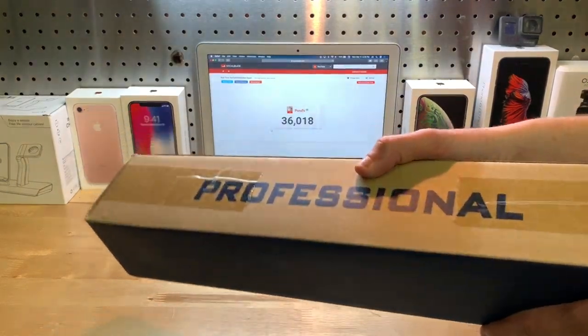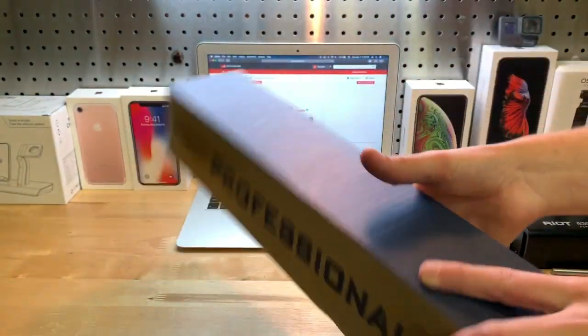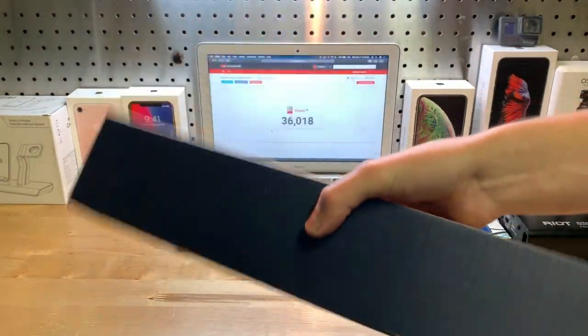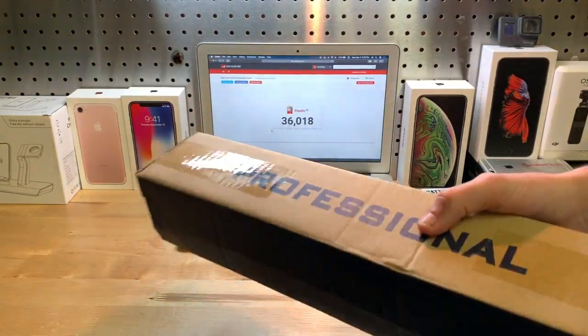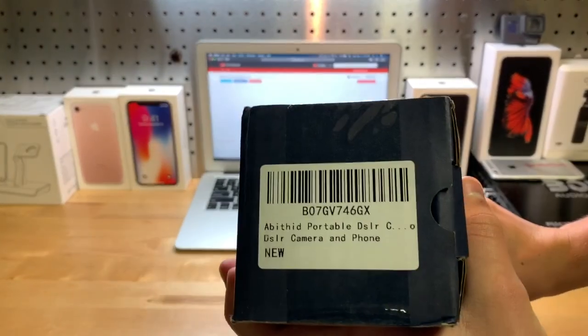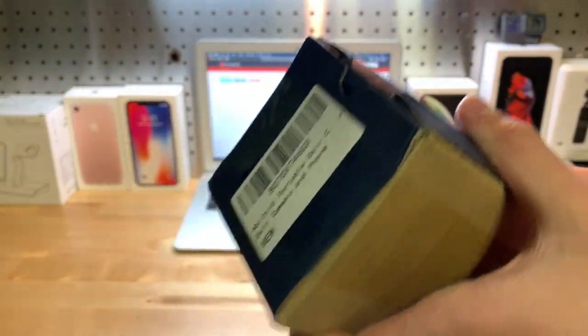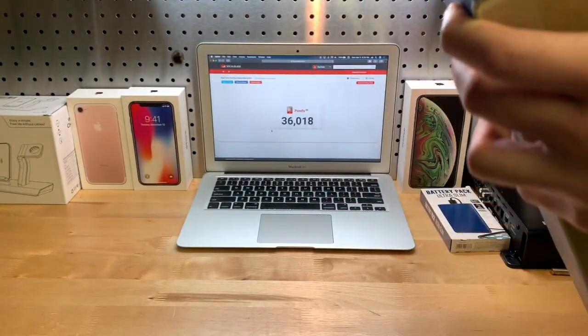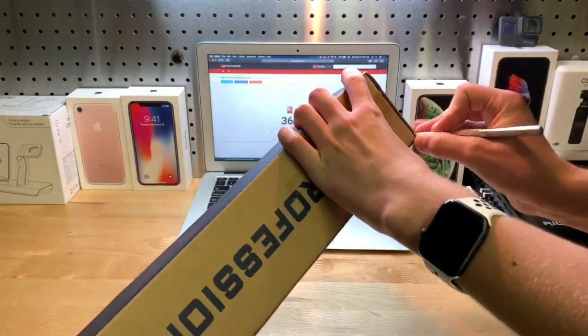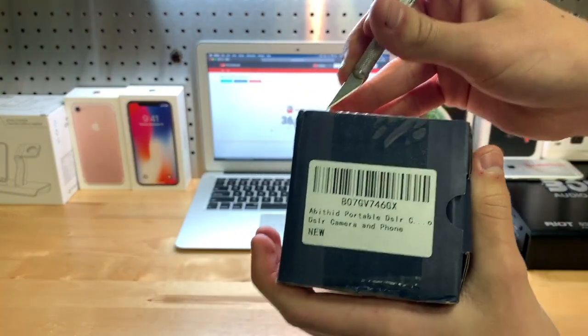Let's go ahead and show you around the box. Not really much to it — it just says 'professional' on the front here, and that's really about it, other than a bunch of labels if you want to look at that.